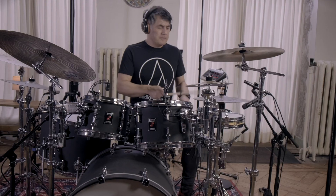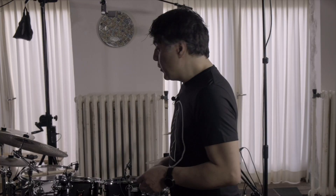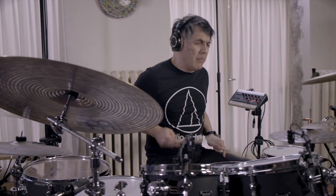Hello, my name is Juan van Emeloot and welcome to my studio. This is the place where I record the drums, and my goal in life is to record the drums as natural as possible. Therefore I use Audio Technica microphones, and the reason why I use them I will show you — you can hear it also in this video. Let me introduce to you the microphones that I'm using. Let's start with the tom microphones.